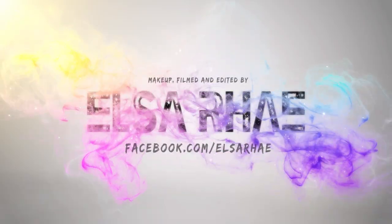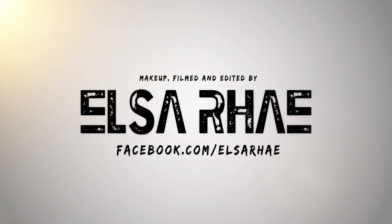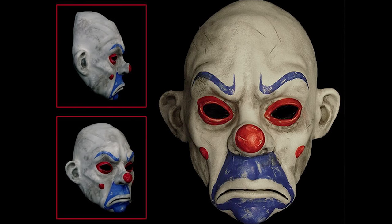You truly are incorruptible, aren't you? I am Batman. What's up? It's Elsa Rae and a new friend of mine who decided to move in on my chin. Today's look is very, very easy. It's the mask from The Dark Knight that Joker wears at the beginning of the movie when he's robbing the bank.